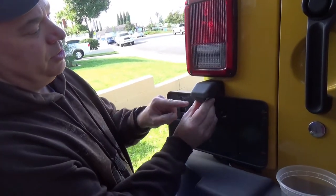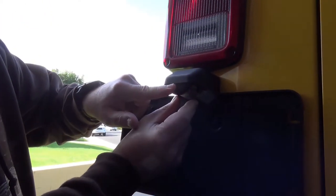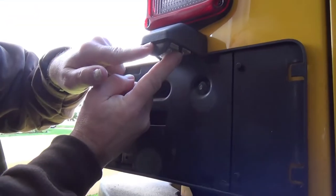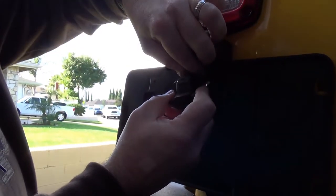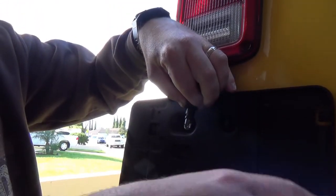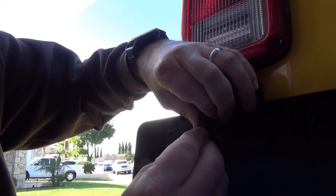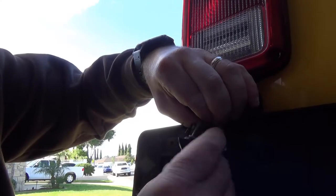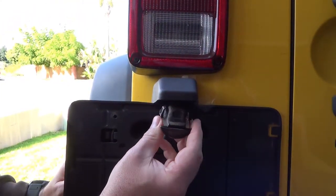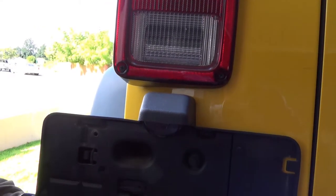This is the license plate on the back of the Jeep. We can change out the light for the license plate to an LED bulb also. To get it out you pinch the little tabs on each side — there's one on each side — pinch and pull down. Then you turn and pull the lens off. This is the bulb; you just pull out the old bulb. Here's the new LED — you just push it in. Now put the lens back on and push the assembly back up in there. That's it.